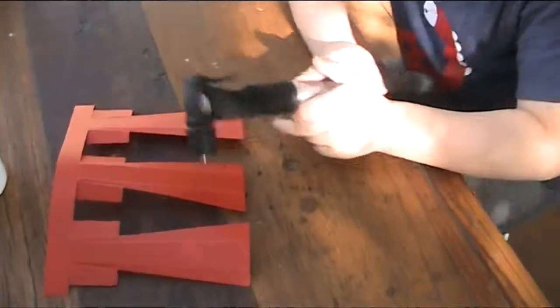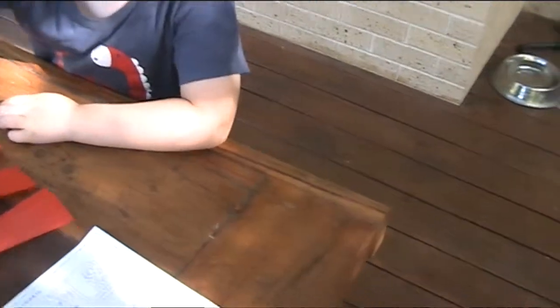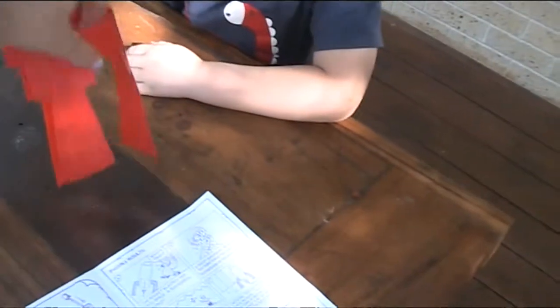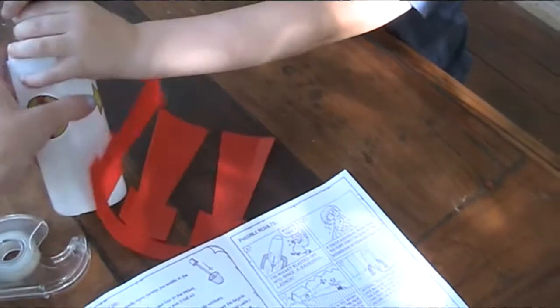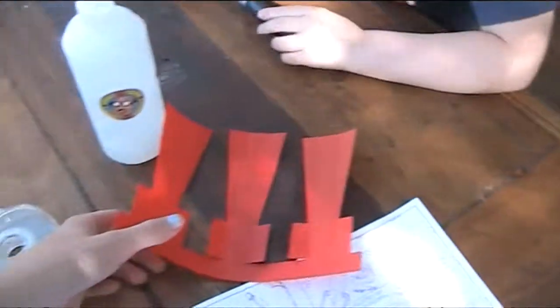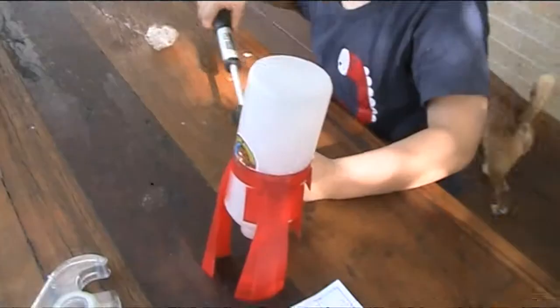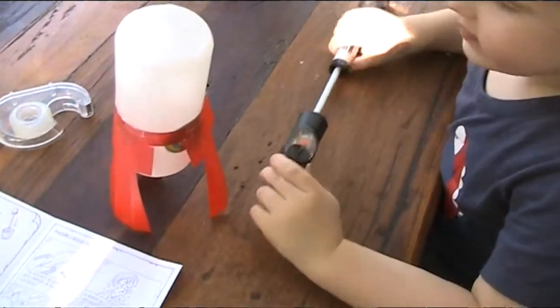Next thing we're going to do is attach these rocket blaster bits — the fins — to the bottom of the rocket itself. So now what we've done is we've attached the rocket fins to the bottom of the rocket.